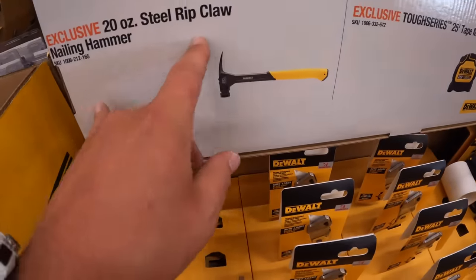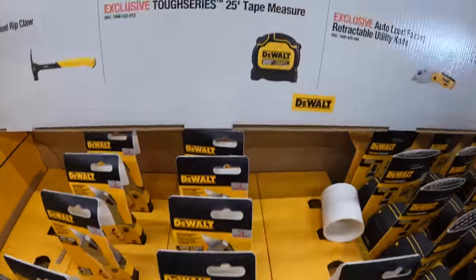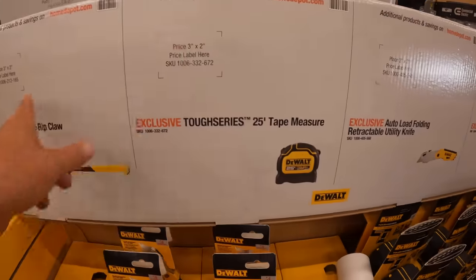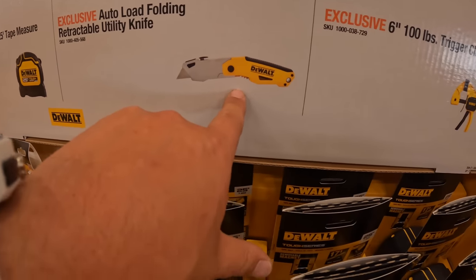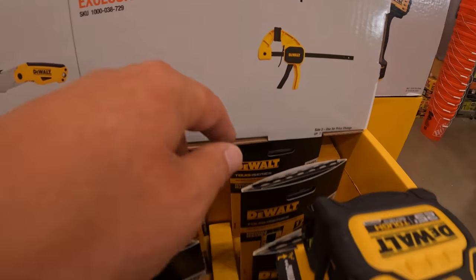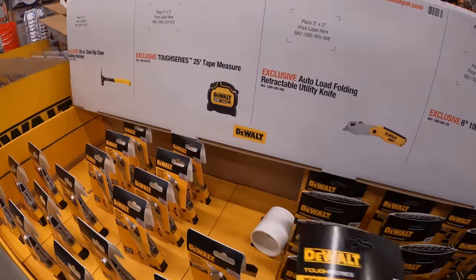No prices yet. They have the 20-ounce steel ripclaw nail hammer, 25-foot Tufts series tape measure. I wish that there were prices, but they're coming, you guys. Please subscribe to the channel. The Auto-Load Folding Retractable Utility Knife. And they have 6-inch 100-pound trigger clamps. Interesting, though — something new is coming.